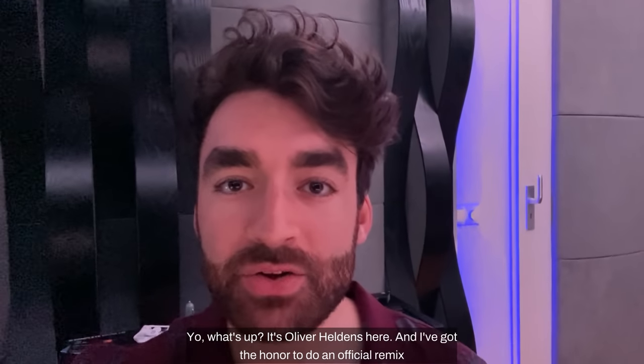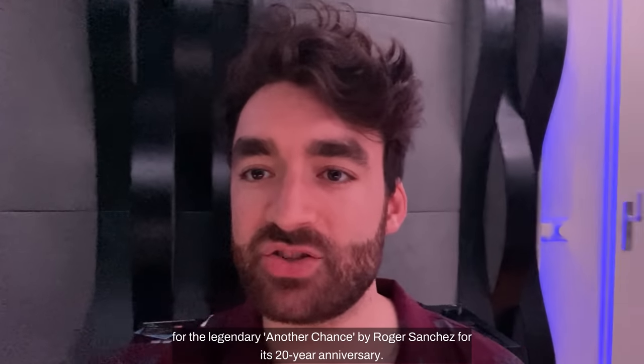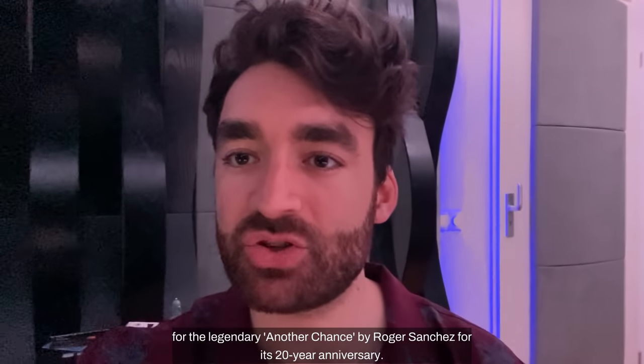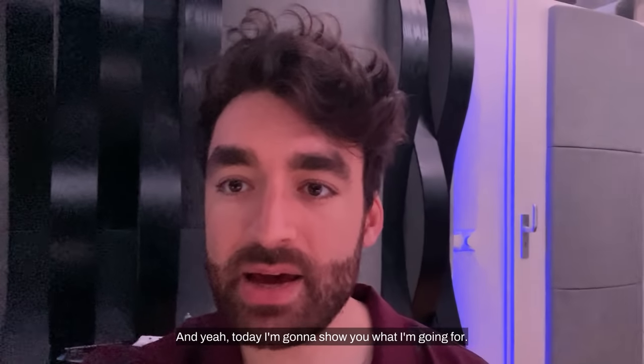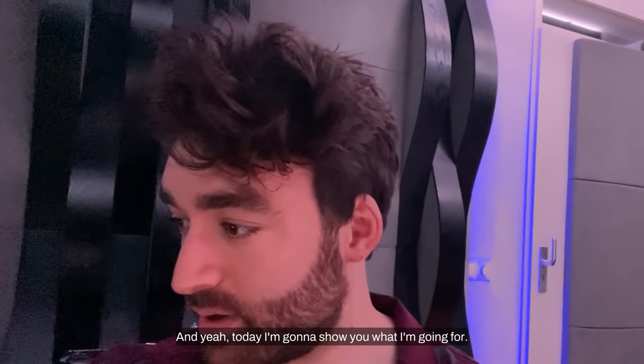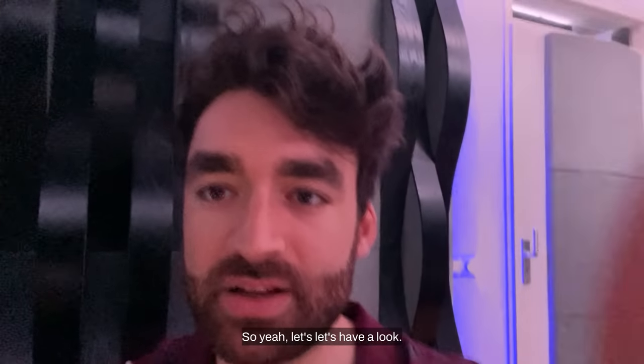Hey, what's up, it's Oliver Hellenus here. I've got the honor to do an official remix for the legendary 'Another Chance' by Roger Sanchez for its 20 year anniversary. Today I'm gonna show you what I'm going for and what I have so far, so let's have a look.